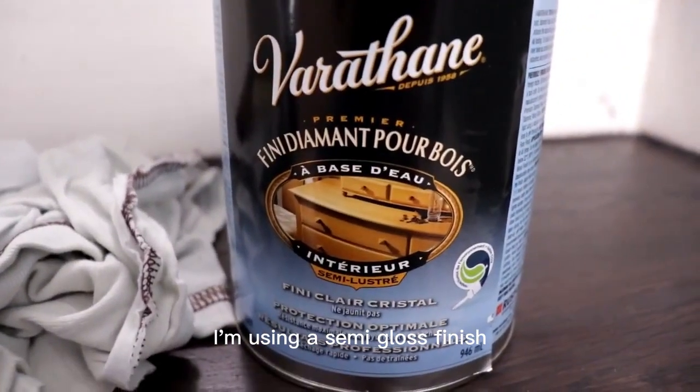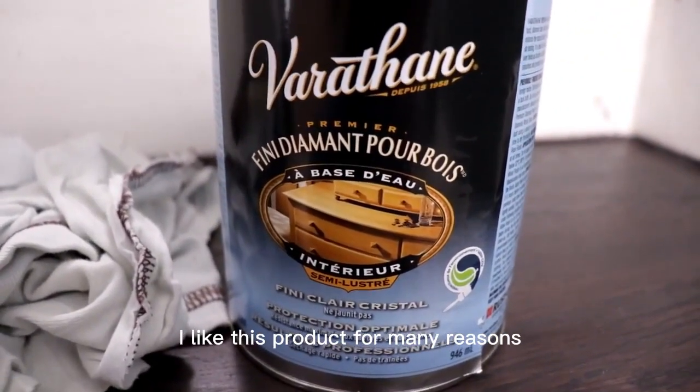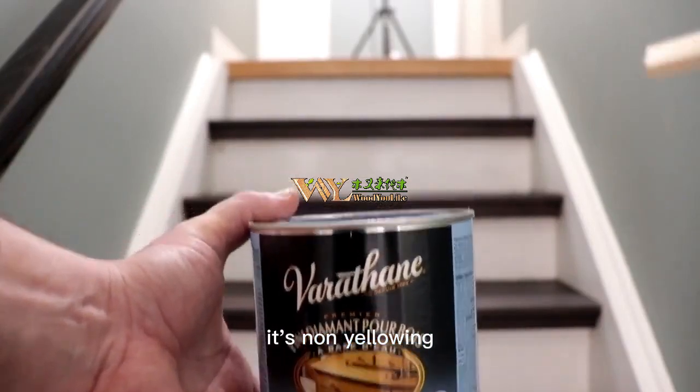I'm using a semi-gloss finish. I like this product for many reasons. It's non-yellowing, durable.